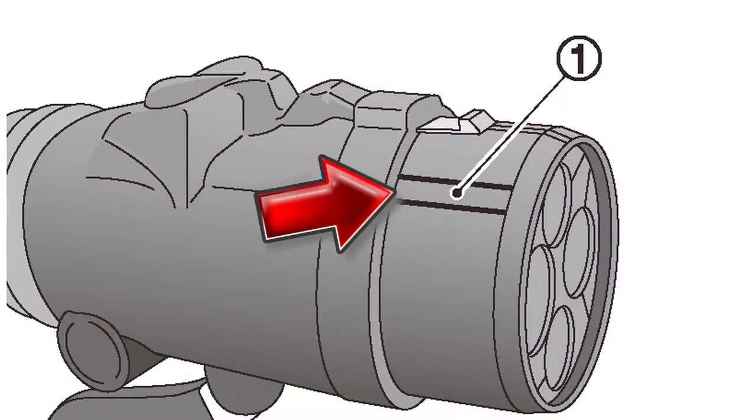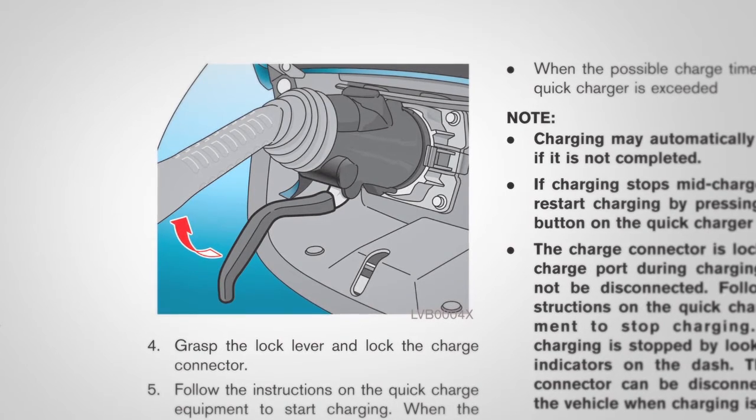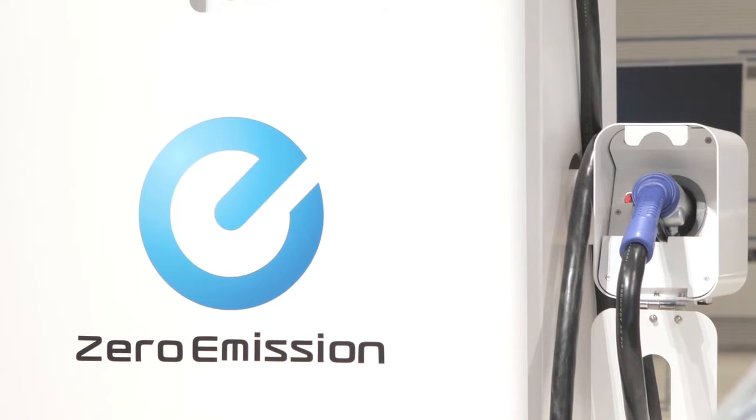Align the charge connector groove with the groove on the charge port and insert it. Grasp the lock mechanism to lock the charge connector in place, then proceed following the directions on the quick charge equipment.